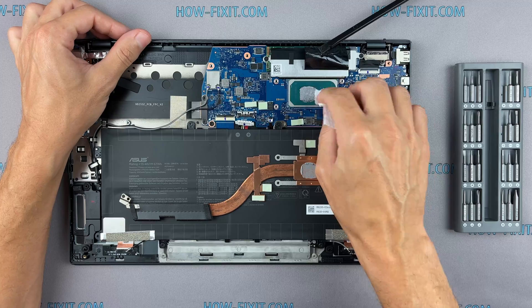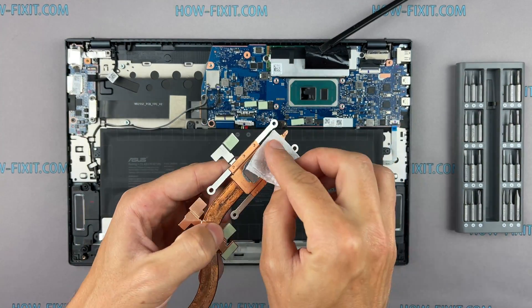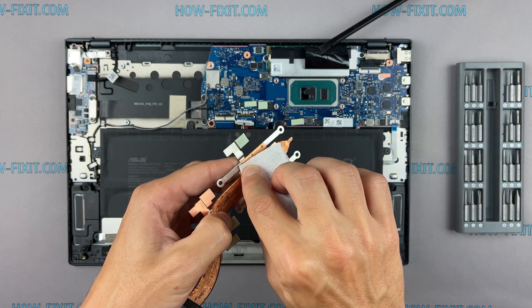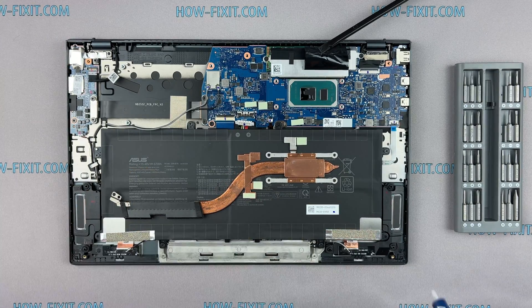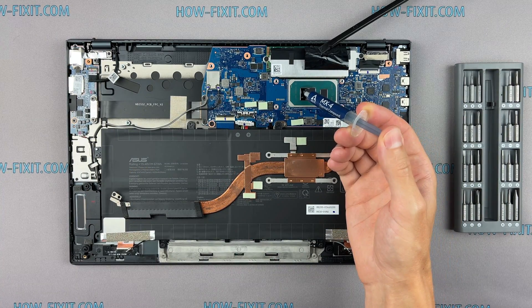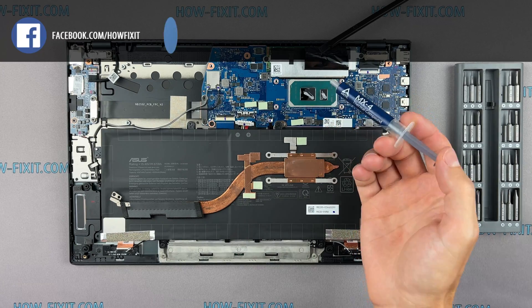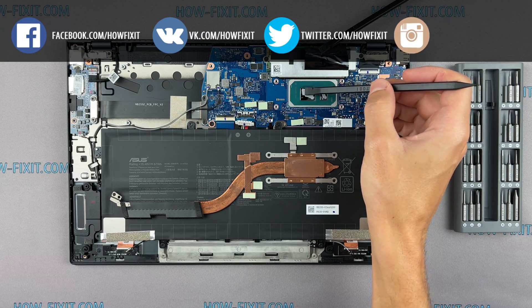Remove the old thermal paste from the surface of the CPU as well as from the radiator. If the thermal grease is very dry and doesn't rub off well, you can use isopropyl alcohol. To apply thermal grease, apply a small amount to the CPU, then take a plastic tool and spread it evenly over the entire surface of the chip.